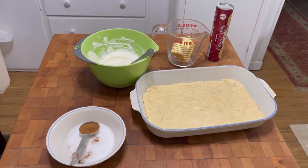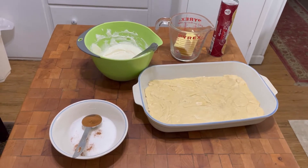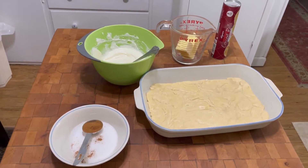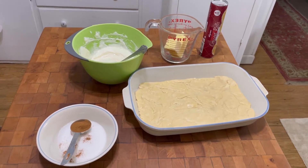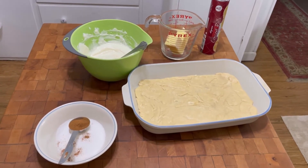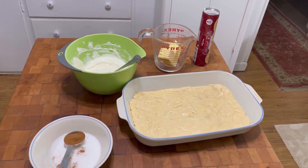Hey guys, welcome back to Tybee Time. I'm gonna make a quick recipe that I've actually never made before. I was looking for something online to use crescent roll dough for. I had crescent roll dough that was about a week away from expiring and I found a recipe called Sopaipilla Cheesecake Bars.